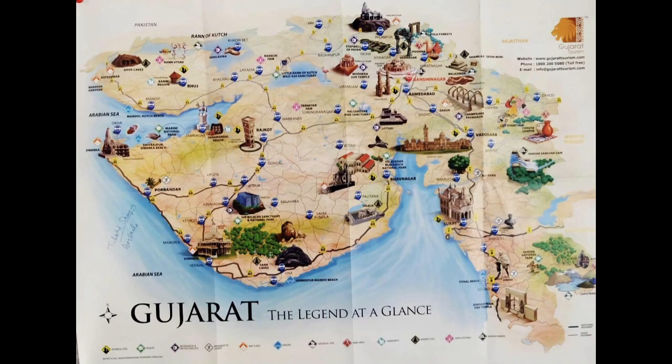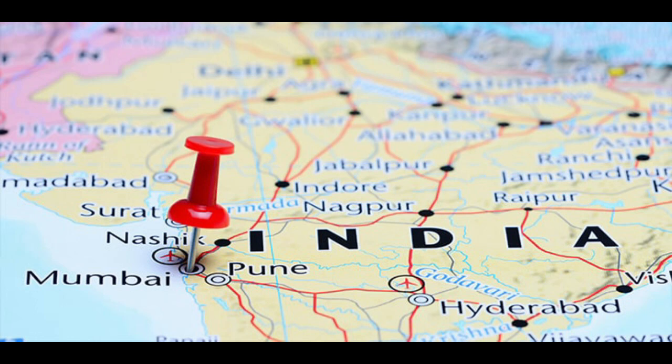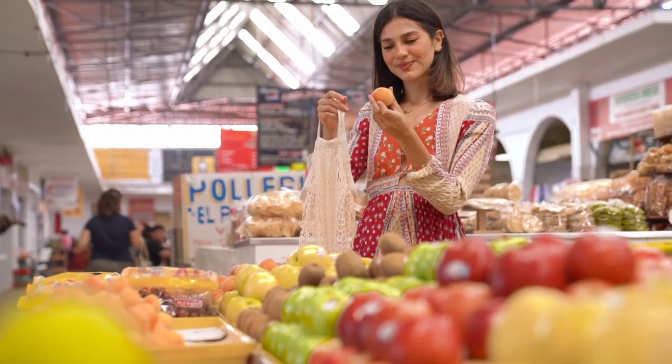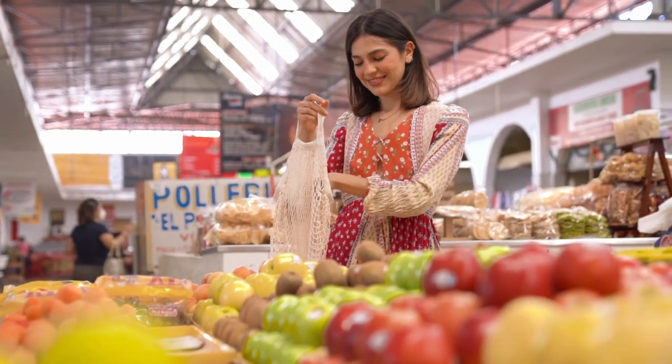Mangoes mostly come from two airports in India — Ahmedabad airport in Gujarat, and Mumbai airport. When exporting, keep in mind the ripeness: it should not be overripe or underripe. It should be around 30 to 40 percent ripe, because by the time it arrives via air courier it will be perfect to sell — customers will keep it at home for over a week, allowing it to ripen fully.